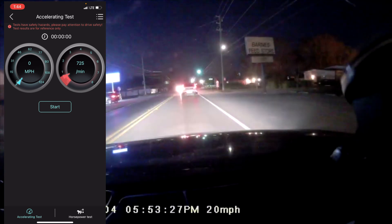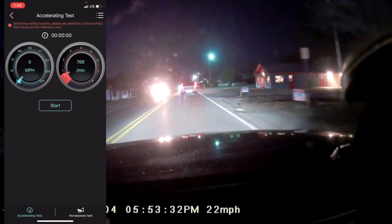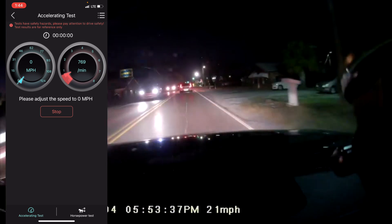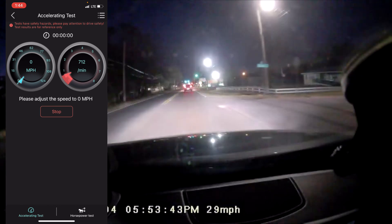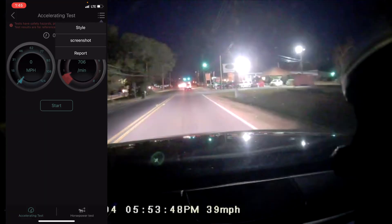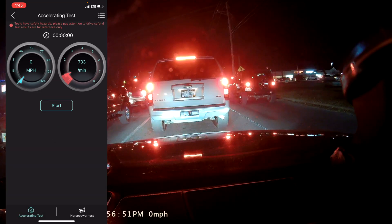Over here is the performance test section, showing miles per hour on the left and RPMs on the right. I'll press Start — it says please adjust speed to zero, then Go. So it's essentially a zero-to-60 countdown timer. You can screenshot it or get it in a report format. I've tested this on a friend's vehicle for some runs and it's actually pretty fun to use.